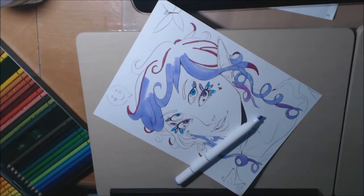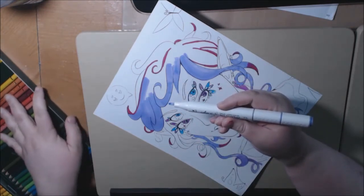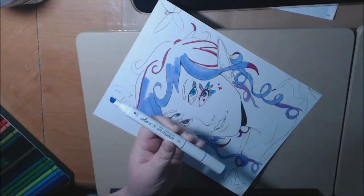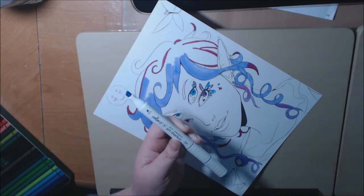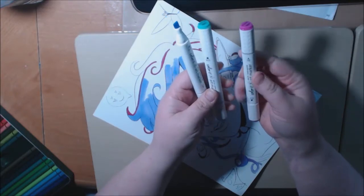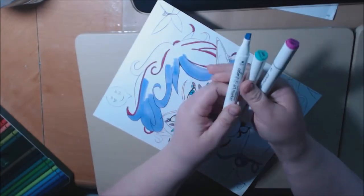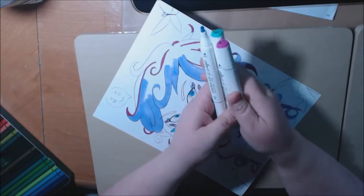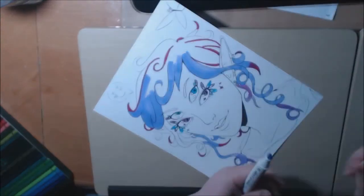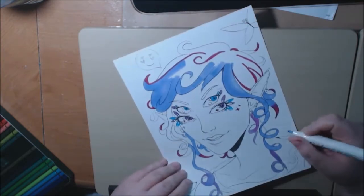Hey everybody, I've been testing out these Color It art markers. They have a deal where you get three random markers for free — you just have to pay the shipping, which I think was $3.99. I've had a couple of different coupons and special codes, so it didn't cost me a lot of money, and I got three really pretty colors. I've been trying them out on this picture.